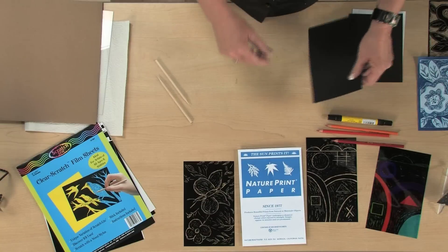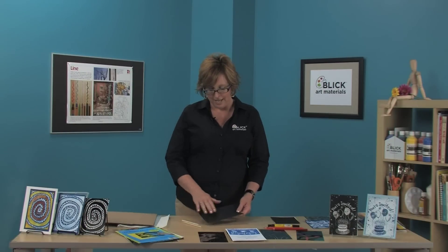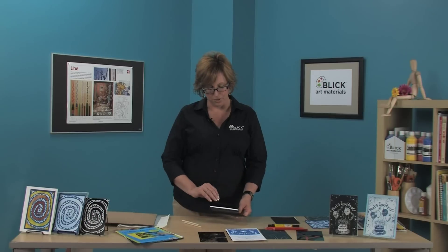This is scratch art clear scratch film. Unlike traditional scratch art materials, the black matte coating is not applied to paper — it's applied to clear glossy plastic.